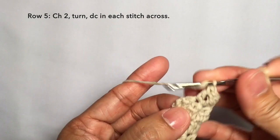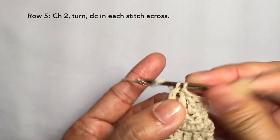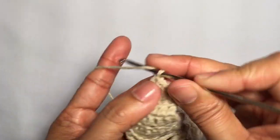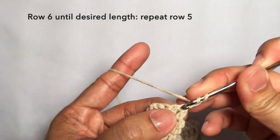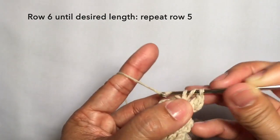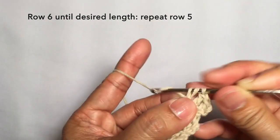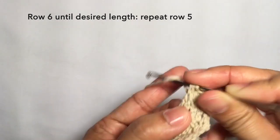Row five: chain two, turn, and double crochet in the first stitch and just double crochet in each stitch across. At this point for row five we should have five double crochets for this row, including the chain two turning chain stitches. Row six: chain two, turn, double crochet in the first stitch and double crochet in each stitch across. This is basically a repeat of row five — so repeat row five until you reach your desired length for your strap.